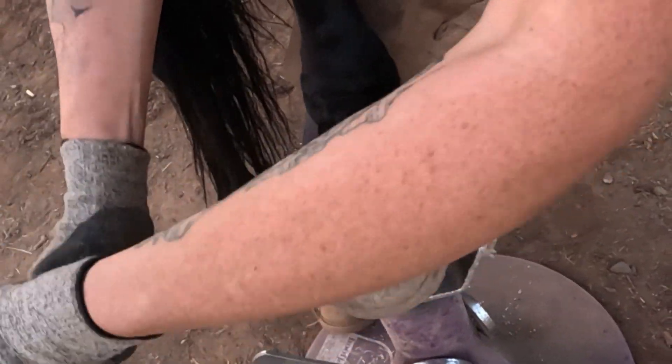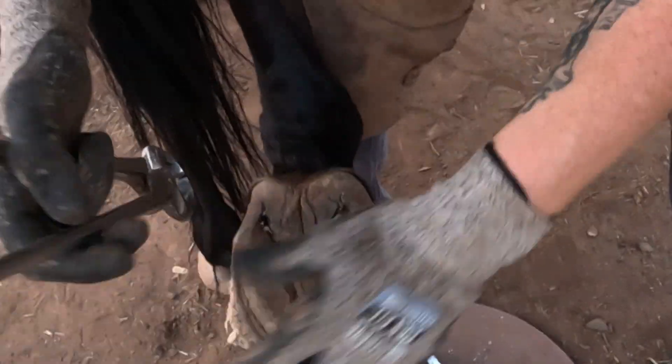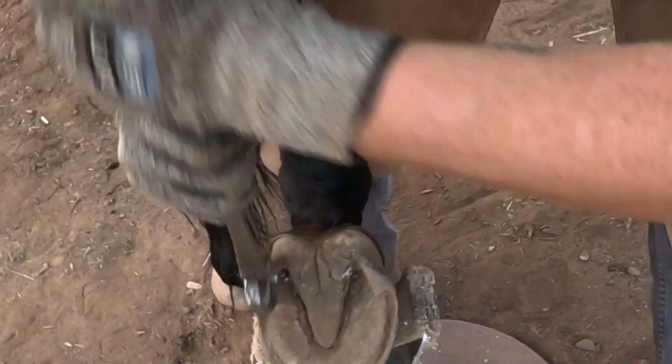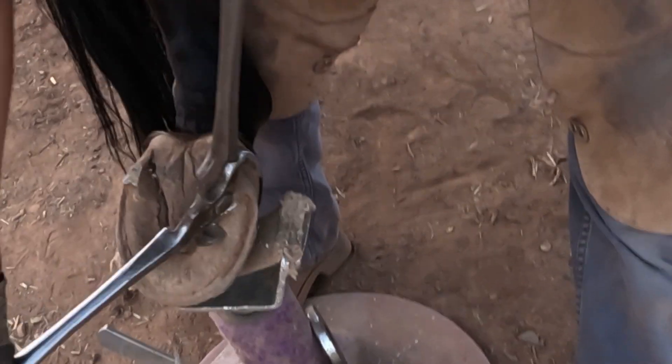This is going to be a relatively quick trim. Just get those collateral grooves. I'm going to leave the central sulcus. Take some heel. Get this bar, which is very hard right now. Bar.